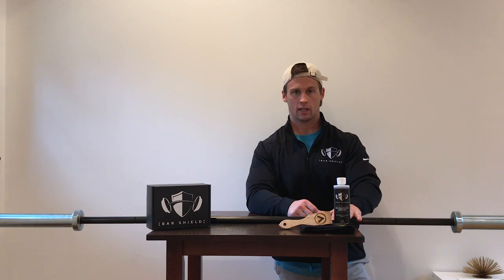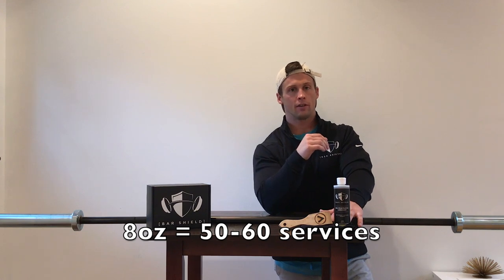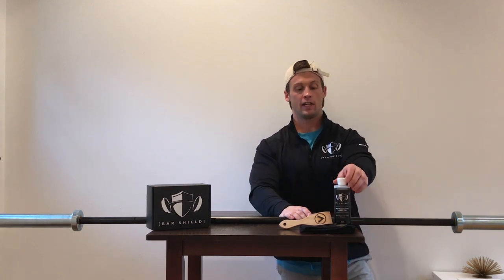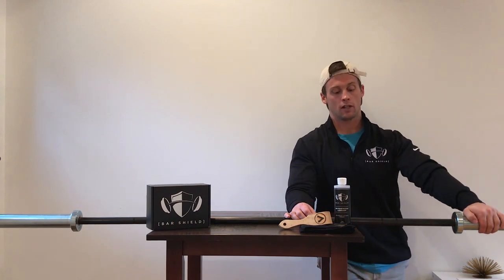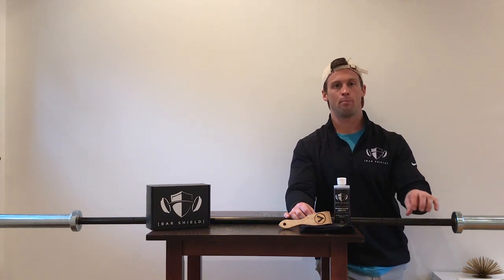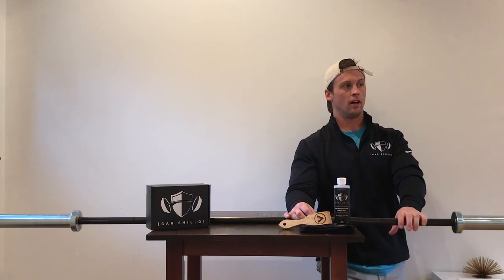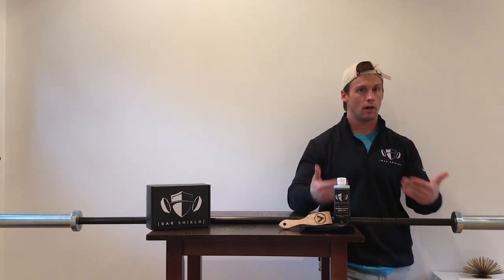An added layer to prevent this is to use something like our Bar Show formula. This is an 8-ounce bottle that'll service at least 50 to 60 bars depending on their current condition. After you get the chalk and gunk out of the knurling, it has a nice flip-top so it's super easy to use — just put a thin line on top of the knurling. You can even use it on the sleeves if you have some surface rust. Then work it in with a brush, conditioning the bar and creating a barrier against rust — protecting it from exposure to the elements.